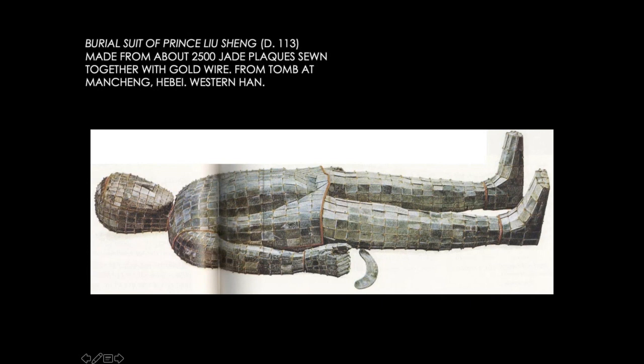There is one burial suit for Prince Liu Shang, who was the prince of the Han Dynasty, and there is another one for his wife. So it's a pair. Their tomb was relatively well preserved, here in Mancheng, Hebei province. When they excavated the tomb, they found a lot of objects in the 1970s.